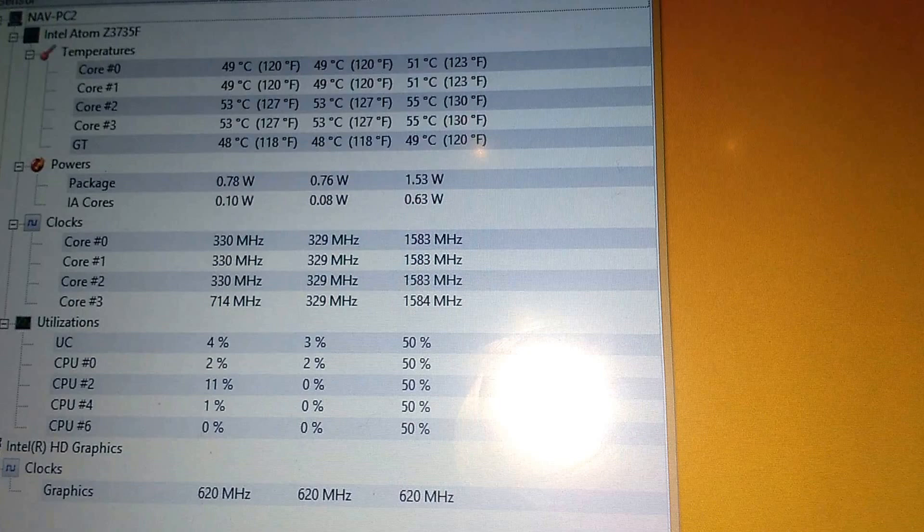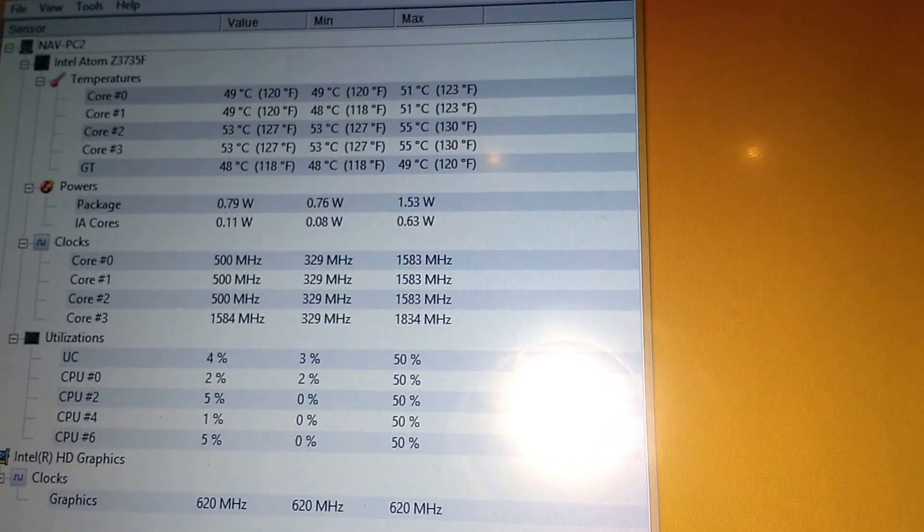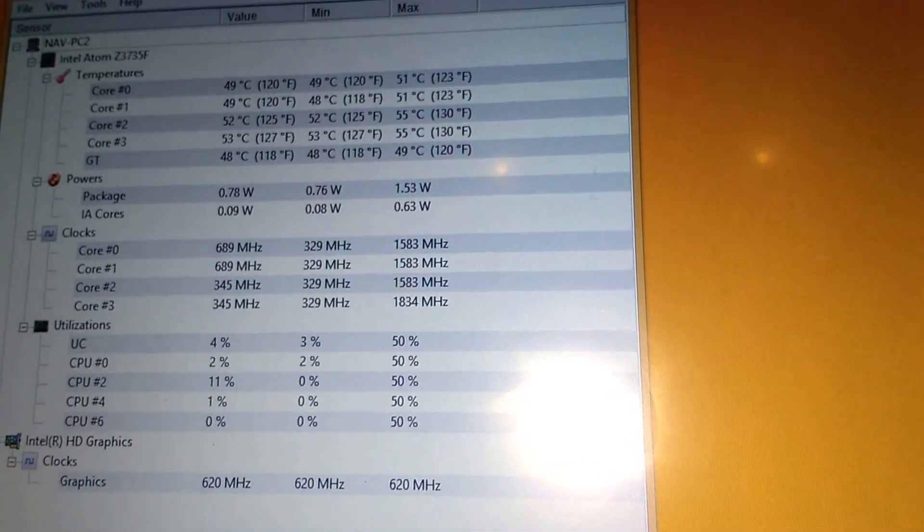Yay for Intel Compute Stick — navigation on less than 2 watts, excluding the monitor.